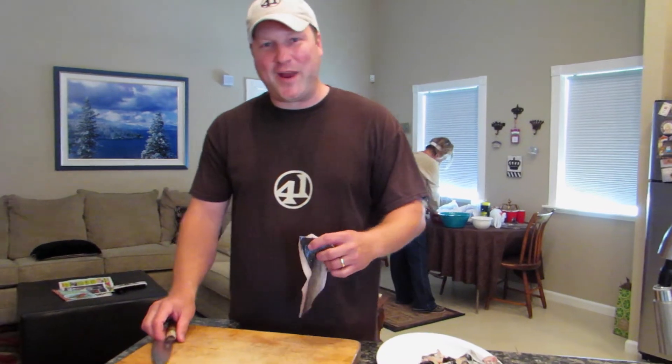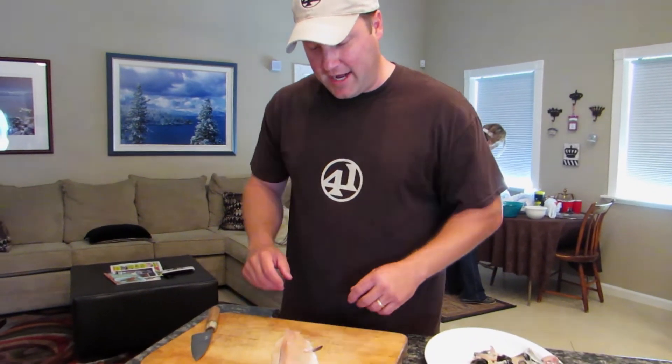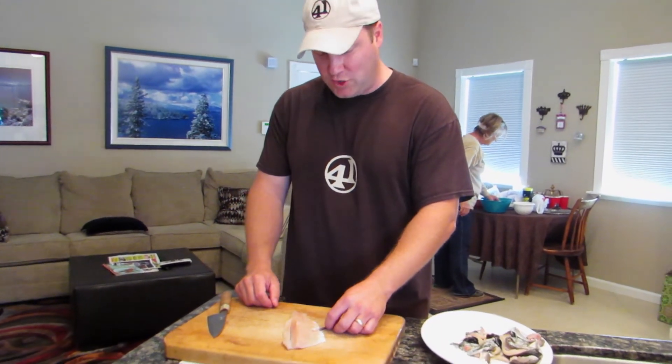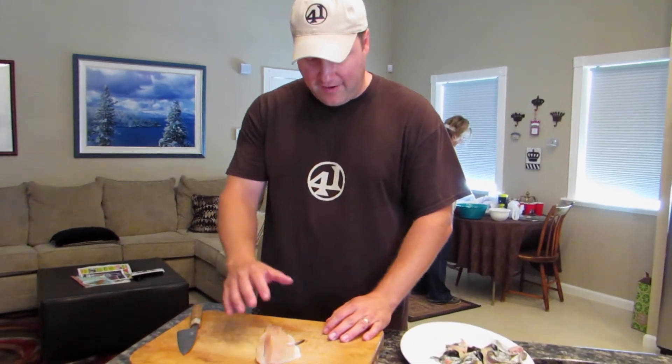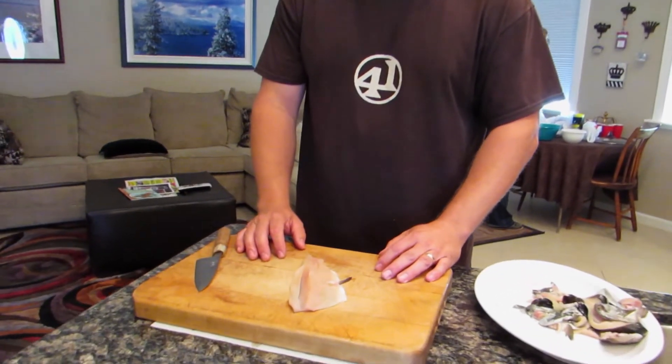Hi, this is Sean Boyle with Passmore Ranch. I'm Chief Fishmonger here, and I wanted to show you how to skin a trout. We've already cut this one down into a fillet, have all the bones removed, so it's pretty easy from this point.